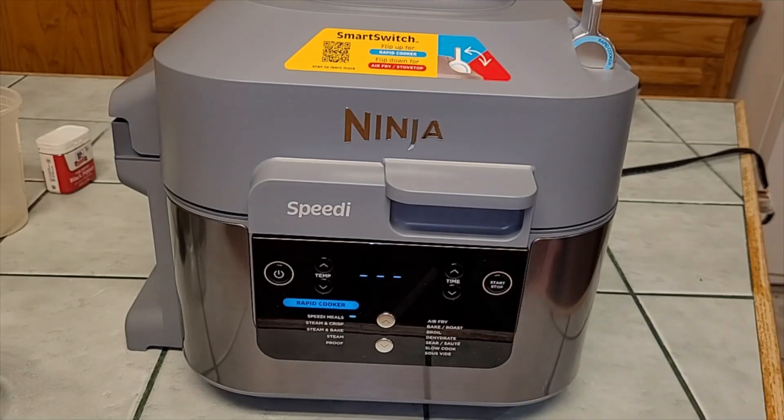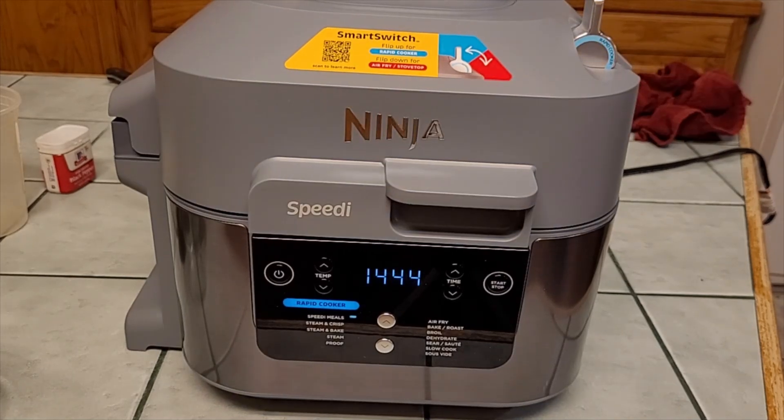I'm going to time it to see how long it takes to get up to steam and actually start cooking. I'm going to prepare a salad to go with this while I'm waiting. Nine minutes — that's how long it took to build up the steam and start cooking. It smells amazing in here already, so I'm going to let it go for the full 15 minutes and then test the temperature of the chicken.